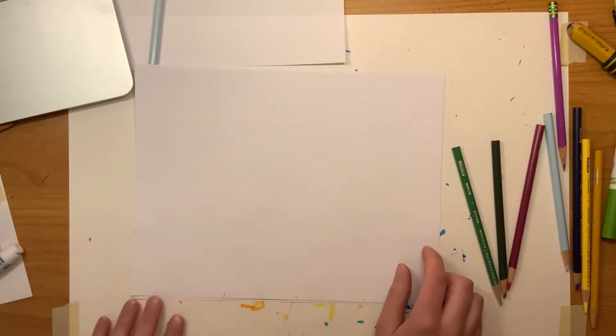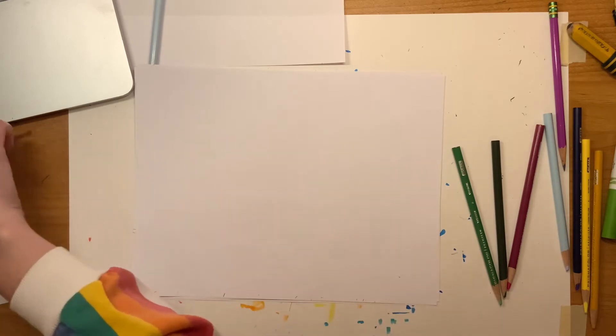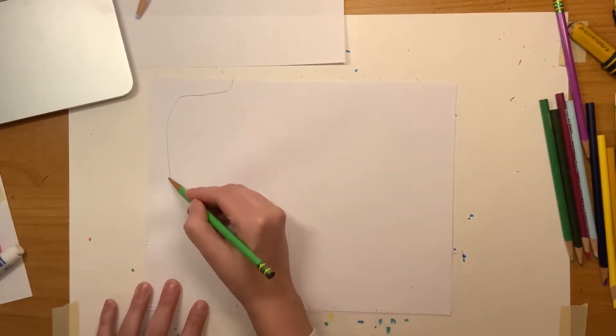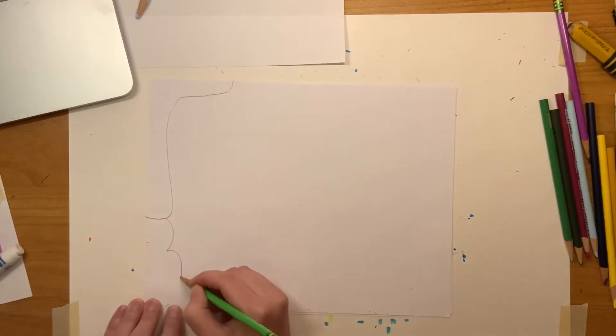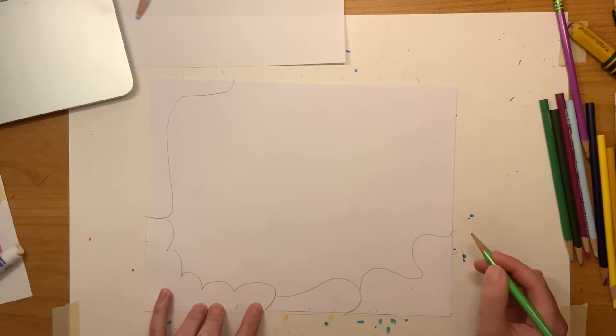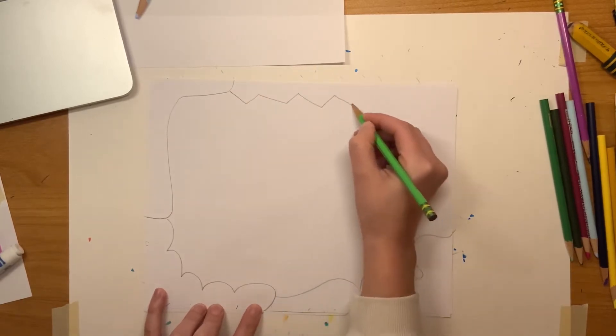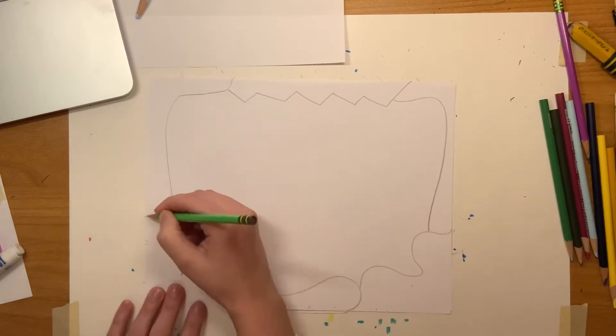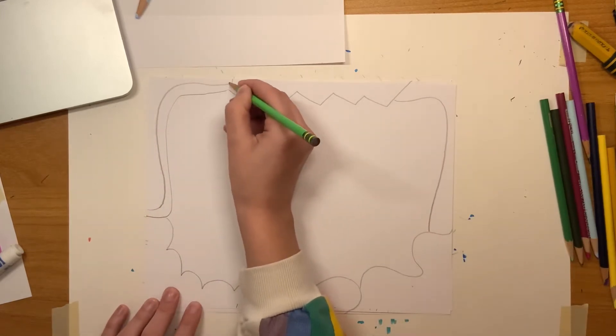We're starting off with a border. She frames her paintings using a border — it's her own unique way of framing her artwork, so we're going to do the same thing with ours. Her frames and her artwork are really colorful and funky, so you can have a lot of fun with the frame, making sure there's lots of shapes, patterns, and colors.